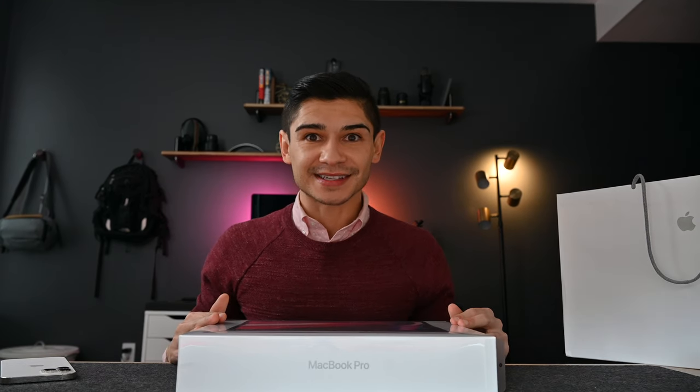Hey everyone, welcome to the channel. If we're new to each other, my name is Jamie and today we get to unbox the silver MacBook Pro with the M1 chip. It has 16GB of unified memory and a 1TB SSD.